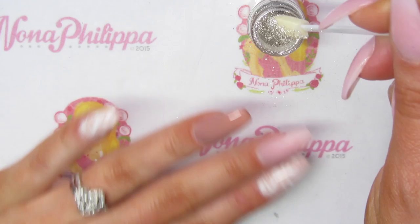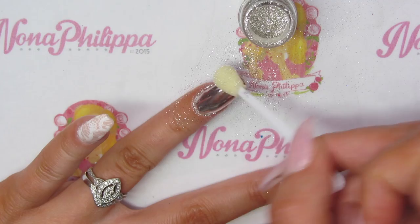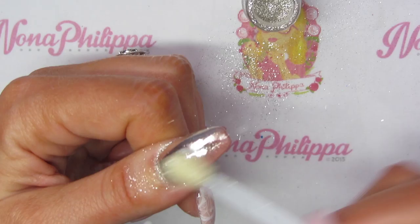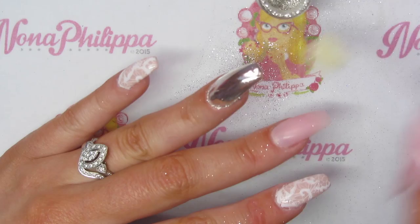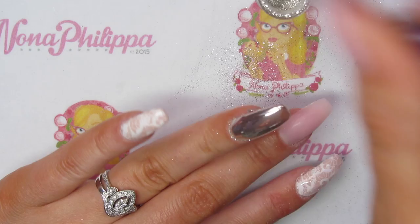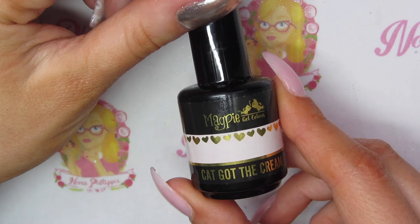I'm just going to dip the sponge into the dust and then rub that all over the nail. Then I'm just going to get my Magpie duster brush and dust off any excess. And then I'm going to top coat over those nails twice, curing in between each layer.